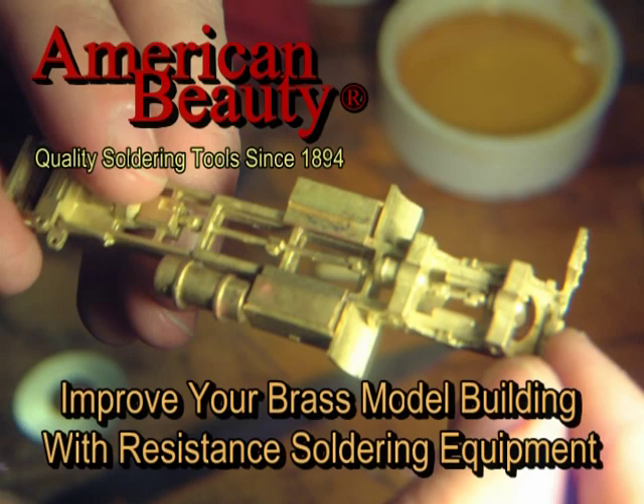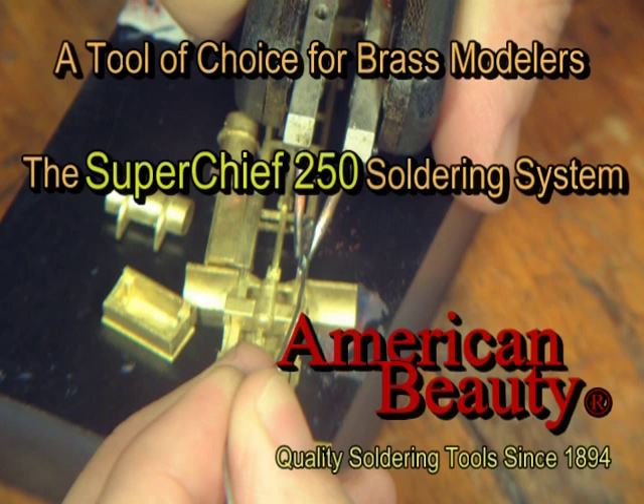For this demonstration video, a brass semi-tractor frame assembly is being soldered together using an American Beauty Super Chief 250 resistance soldering system.